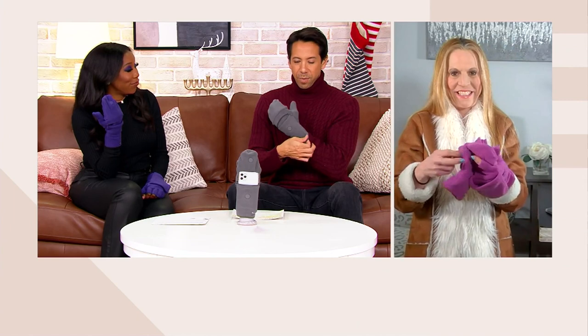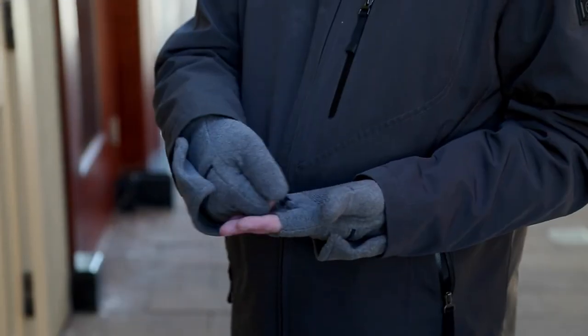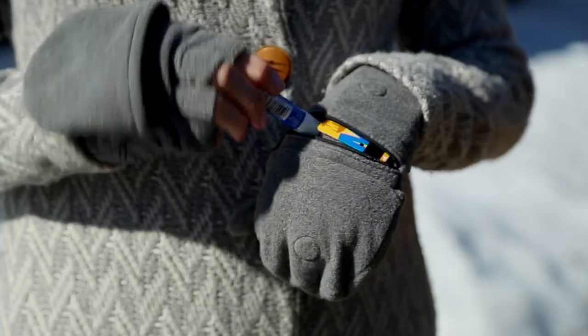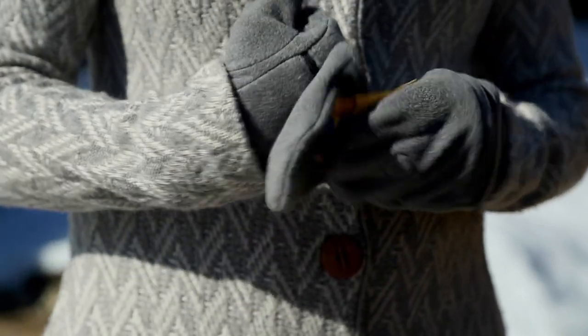That's awesome. That pocket is seriously deep — it goes big and you've got some stretch in here too. It's going to allow you to put a hand cream and your phone in your pocket, as we just saw Dawn do. That's incredible. The versatility in this kind of glove and mitten that you don't typically see — I've never seen these kinds of handwear anywhere. This is really, really amazing.